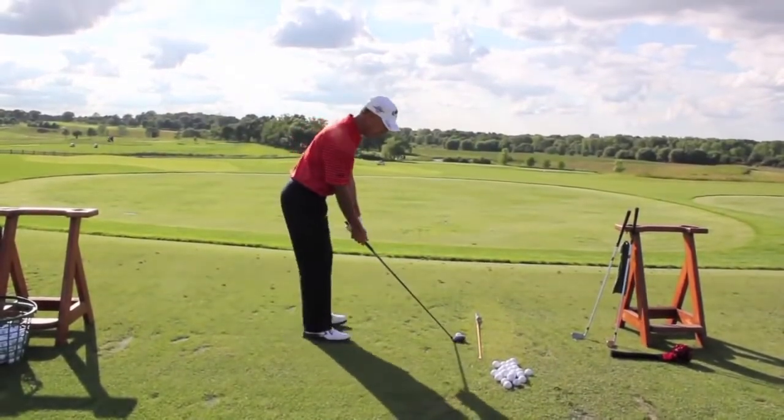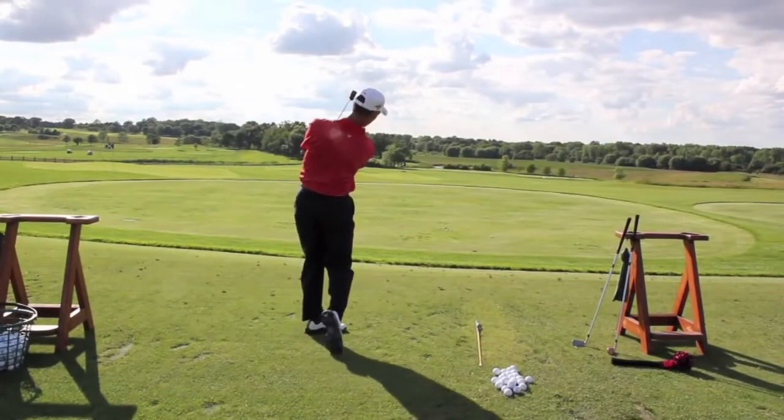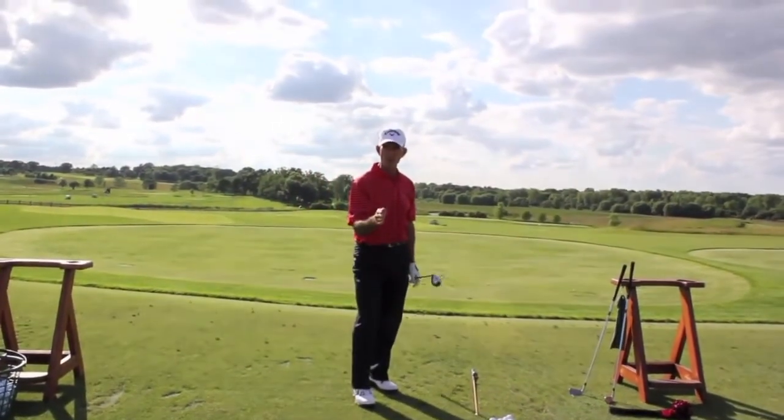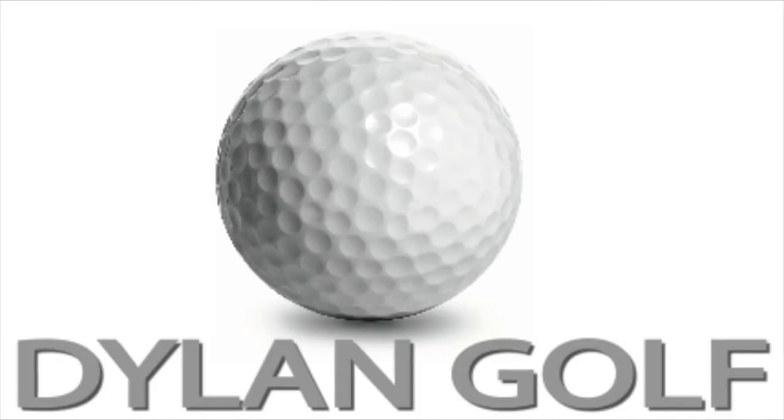It's a good way to time your swing. I promise you, you'll hit more fairways and you'll hit the ball a lot sweeter. And your timing will get really good.